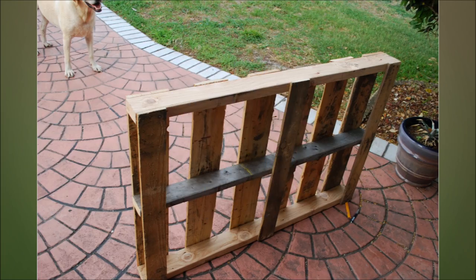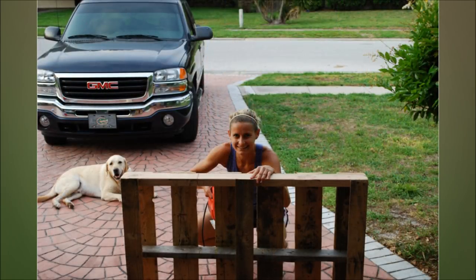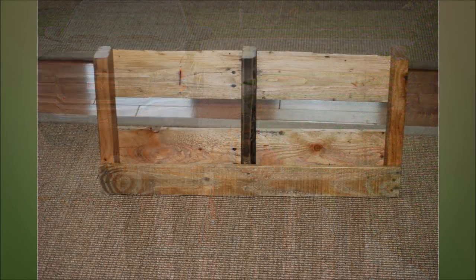19. Hanging Pallet Shelves. Measure the wood to the height you want and begin cutting. Nail 1x4s into place for the bottom and then sand them. Apply a clear coat of poly, sand the edges, and stain them. Then hang on a stud from the wall.